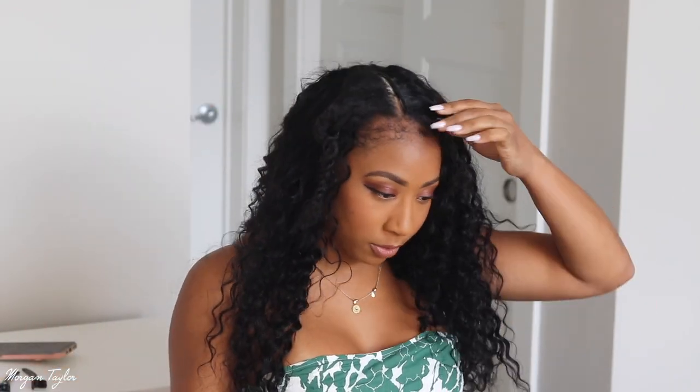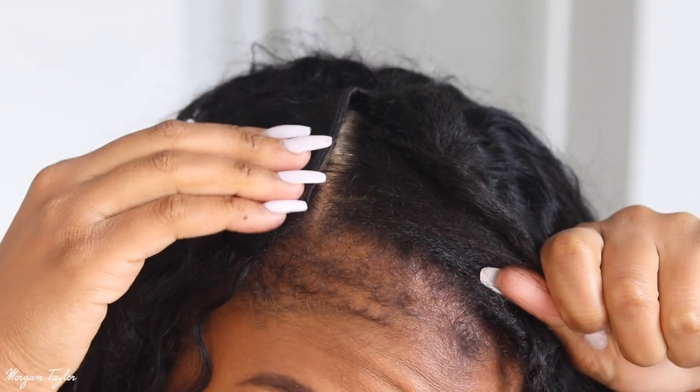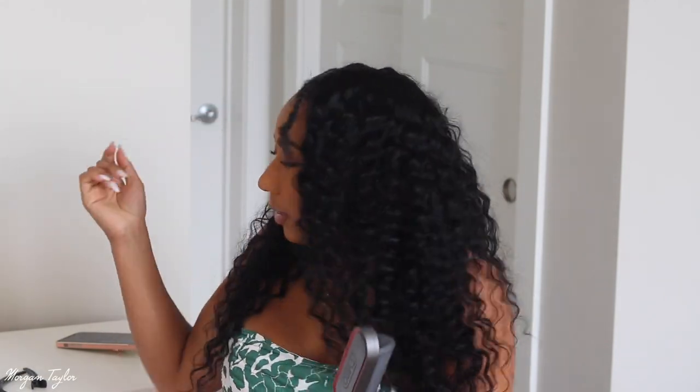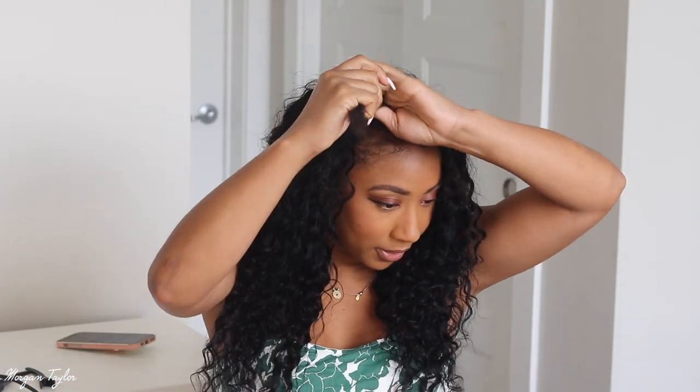Once it's in, it should look like this — it just snaps in right there and on the other side, and then you have your leave-out right here. Because of time, I would normally perm rod these, but since I have to go somewhere I'm going to have to put heat on my hair, which I really didn't want to do. I got a new hair straightener — it's on Amazon, it's called the Tyme Iron — and I'm going to straighten my hair with it and then blend it using my curling wand so I can blend the curls with this hair.